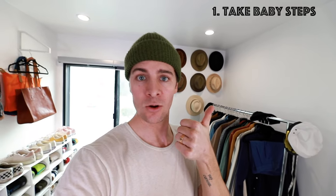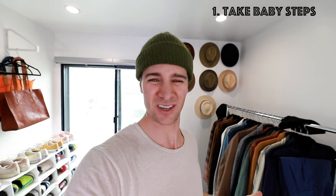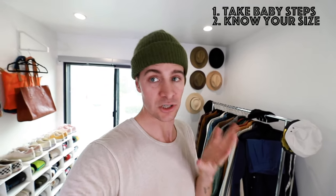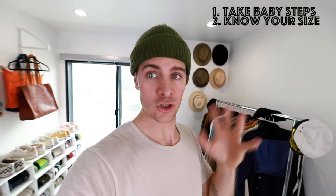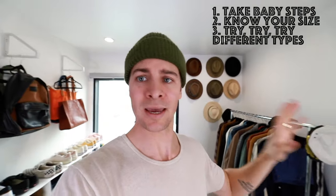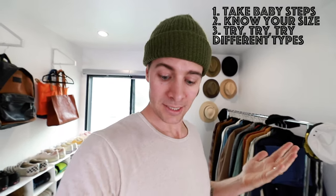And there you go guys — now you know all about hats and how to become a hat person. The trial and error that took me ten years to learn, you've learned in the last several minutes. Quick recap: you want to take it slow and not dive in too much. Second, know your size so shopping is easier, especially online. Third, make sure you're trying a bunch of different styles to save yourself a headache and extra money. Following those tips is gonna make your style improve and make you feel better about yourself, giving you new ways to add style to your otherwise simple outfits.